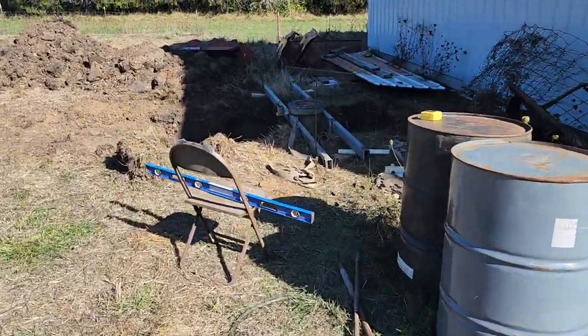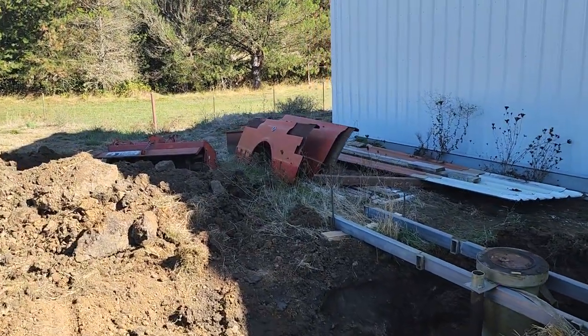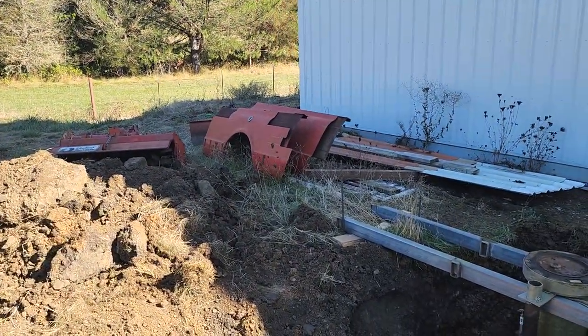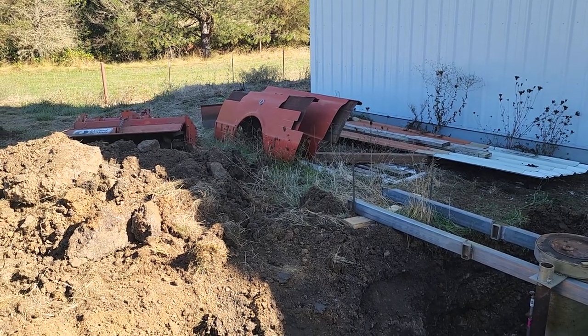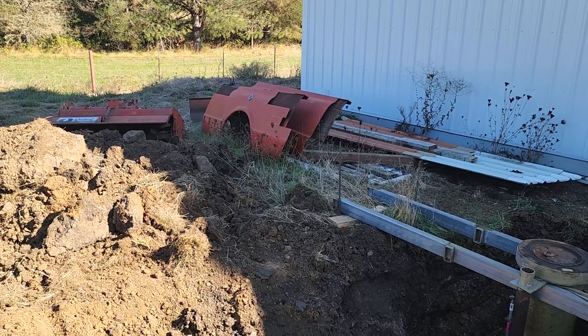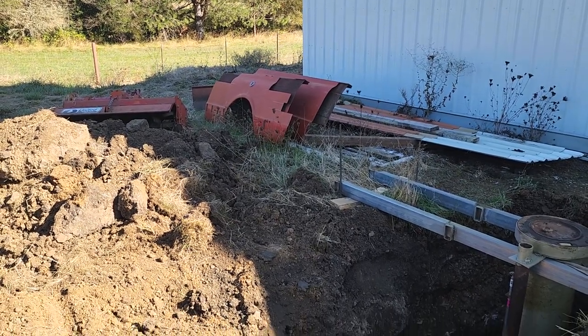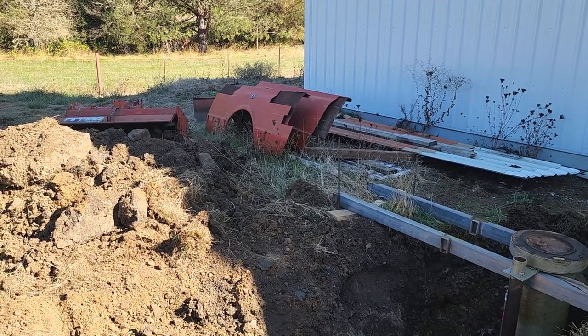Anyways, just a little update. You can see some parts of some bedsides there — I'm going to build the bedsides from a ramp truck. You'll see what I'm doing when I start it. Just a little update. You guys have a good one.